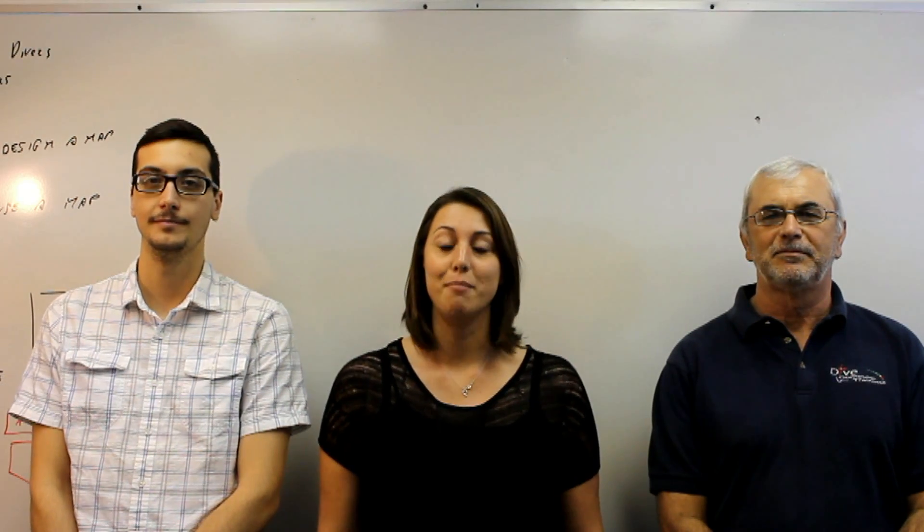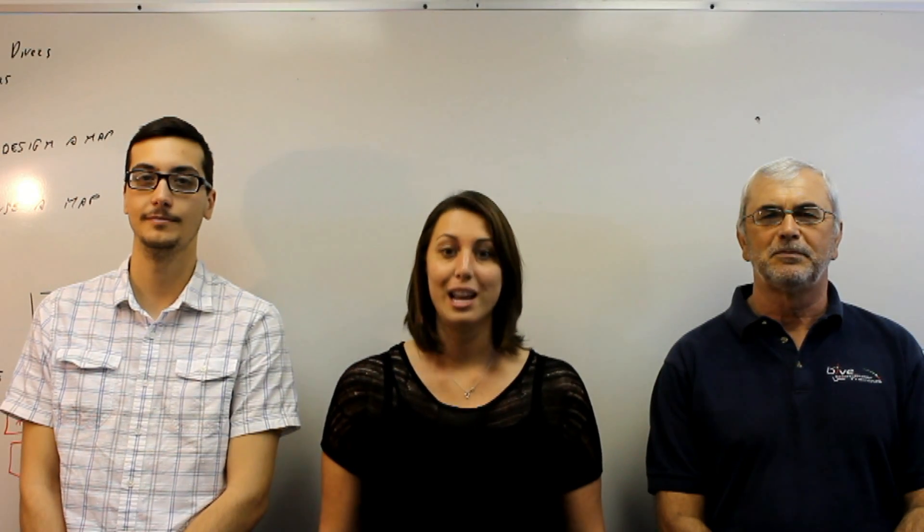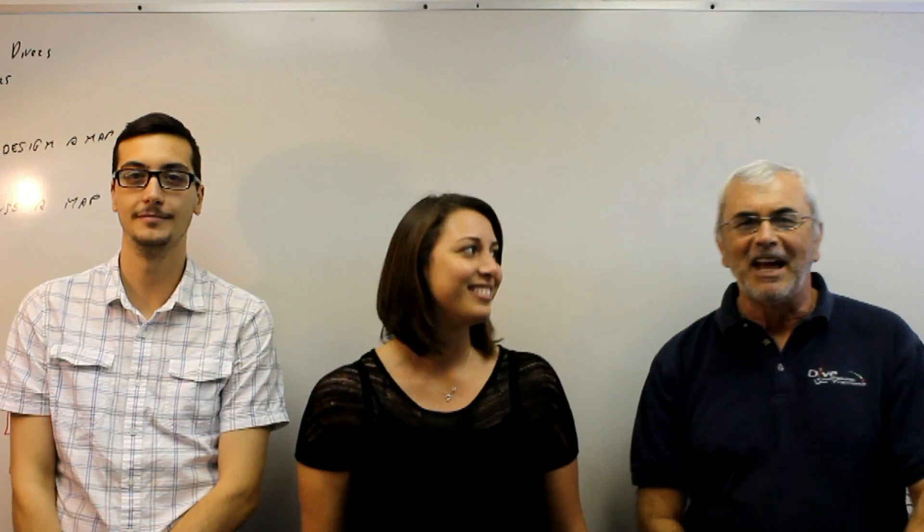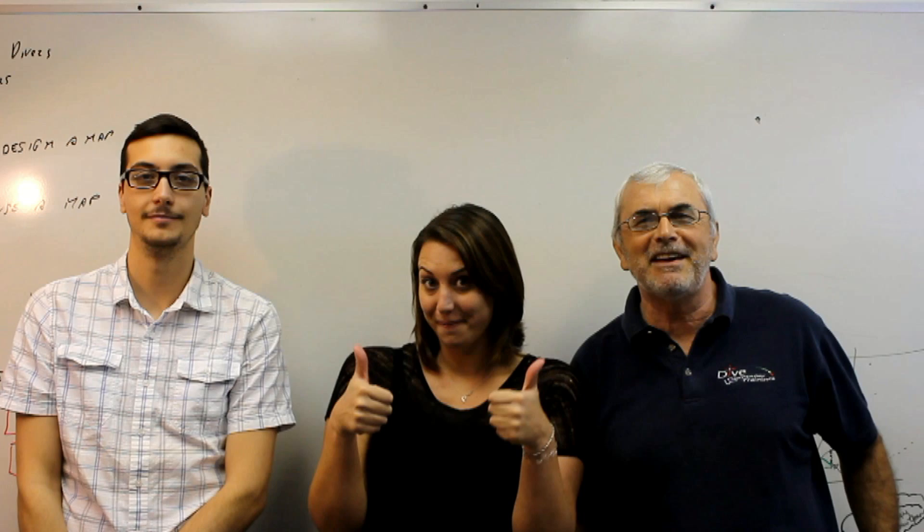If you're not a Kutu backer yet and missed out on this awesome opportunity, please go to our website where you will be able to pre-order your very own Kutu. Thank you again from the Dagnar team.